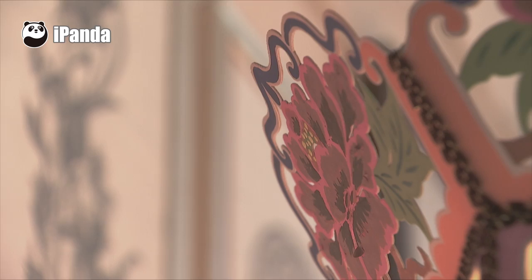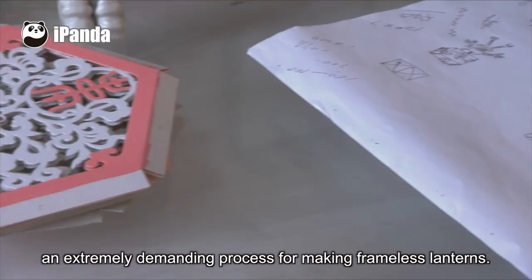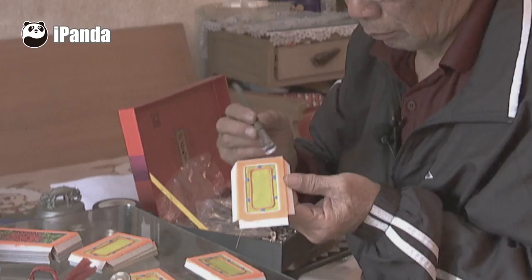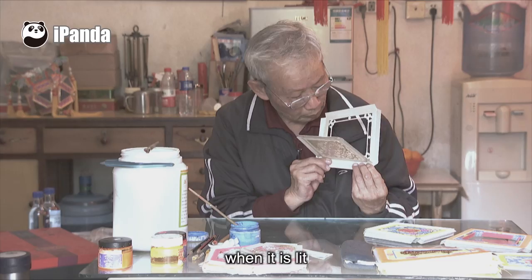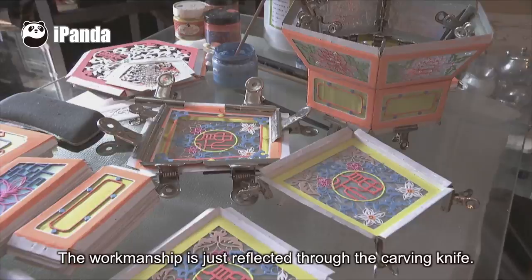Xu Qiansheng's expertise is in carving the hollow board on the paperboard, an extremely demanding process for making frameless lanterns. To cut out a variety of original decorative patterns on the paperboard is a great challenge for the carving skills of the craftsman. Every piece of paperboard may look the same, but they are carved with different blade angles. Every side of the lantern will show different patterns when it is lit. The workmanship is reflected through the carving knife.